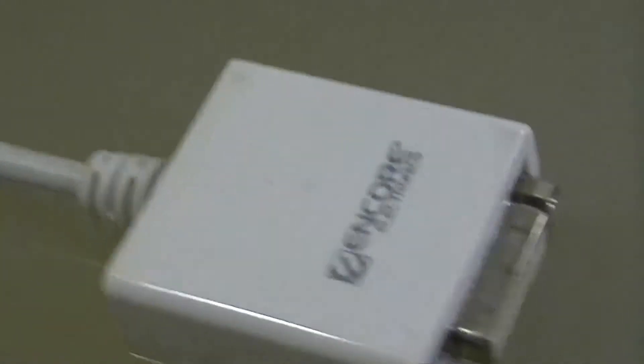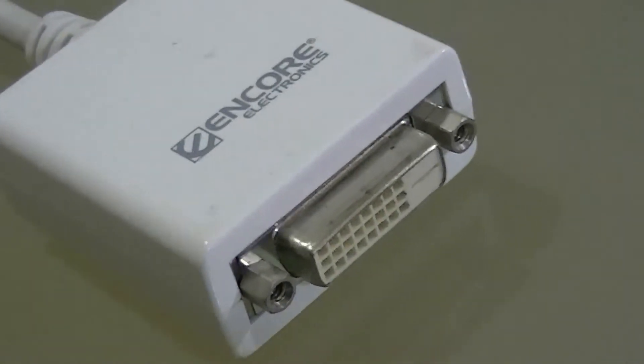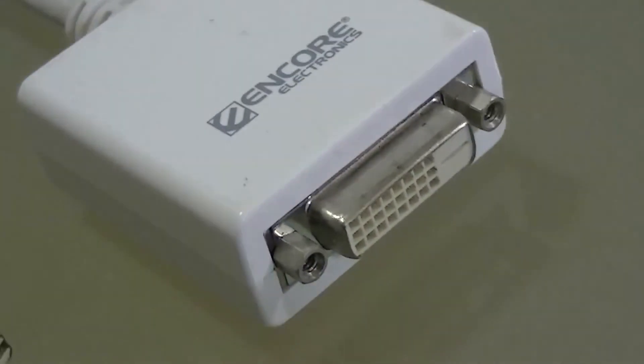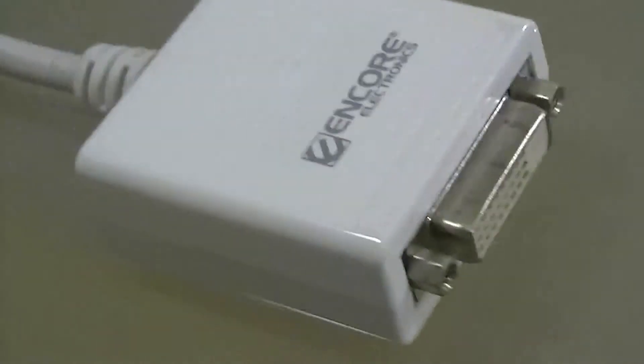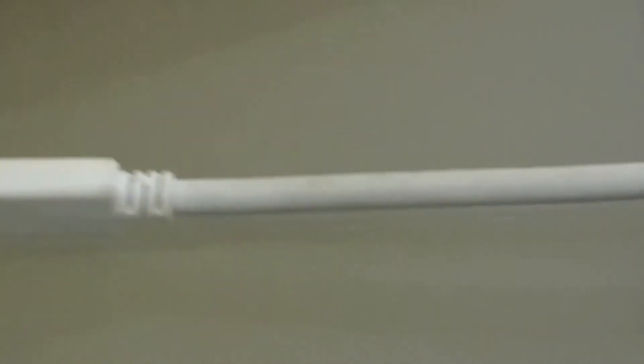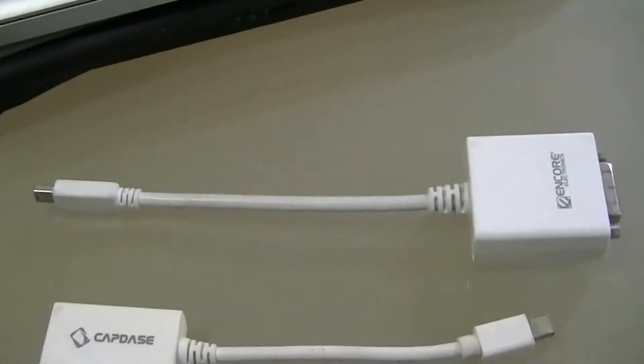This converter cable converts from Mini DisplayPort to the DVI connection. You hook this right at the back of your external monitor, and this end hooks into the Mini DisplayPort on the MacBook Pro.